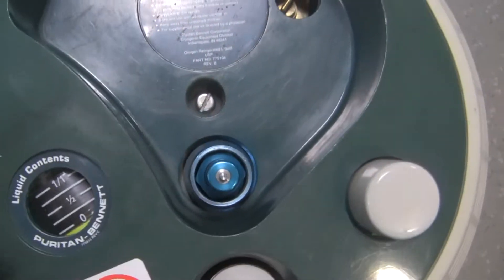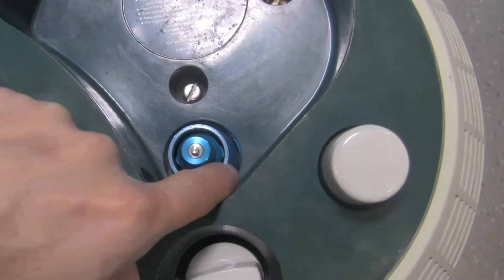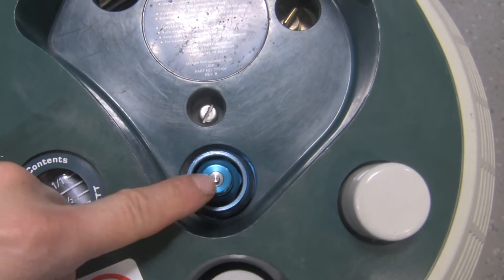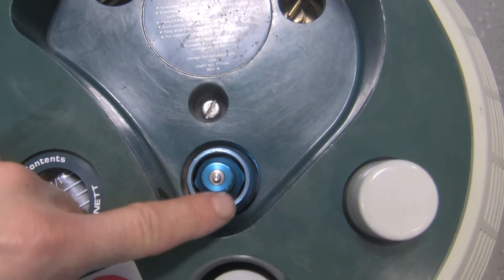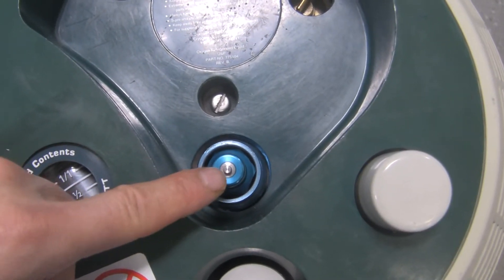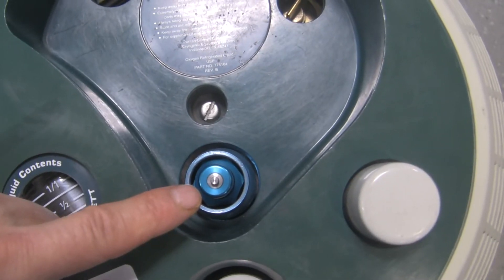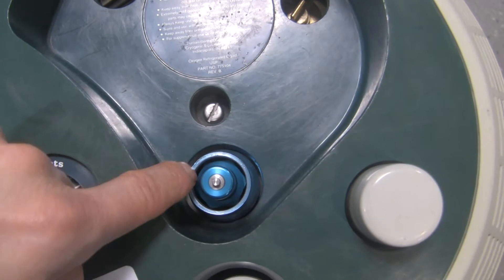If we go right to the top of the canister, you'll notice there's a ring and an adapter right here. This is the fill adapter — this is where the gas comes out of the liquid oxygen system. If this was frosted or wet, I wouldn't want to touch it because it could freeze my finger. So always make sure you've got the proper PPE on. Fill adapter, releasing ring.